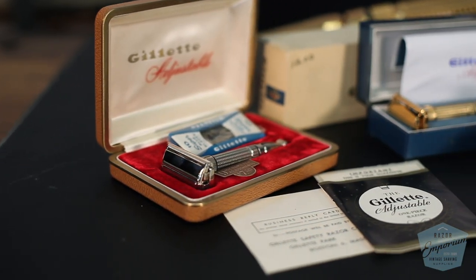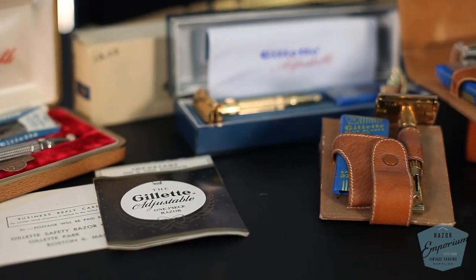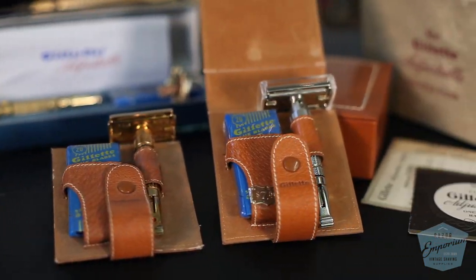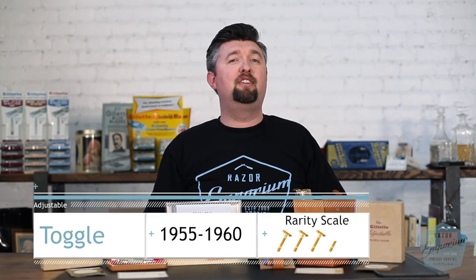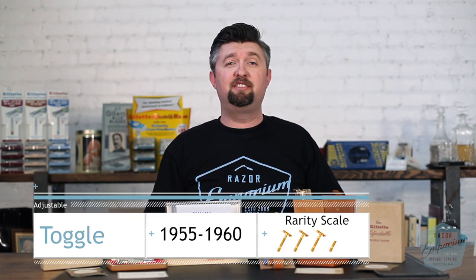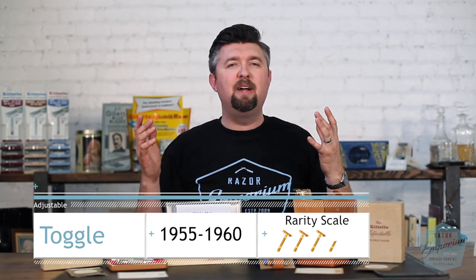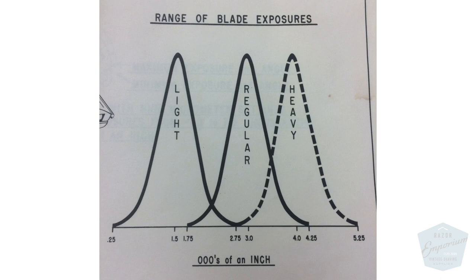We did an entire video going through the history of every adjustable razor. Today we're going to break down and talk a little bit more about just the very first model, the toggle. This is a razor that started it all for Gillette when it came to adjusting the razor, and it came out of the Super Speed Trio. Gillette had tremendous success with the light, the regular, and the heavy Super Speeds, and due to some internal company memos, we know that they wanted to take that same concept and apply it to one razor to rule them all.